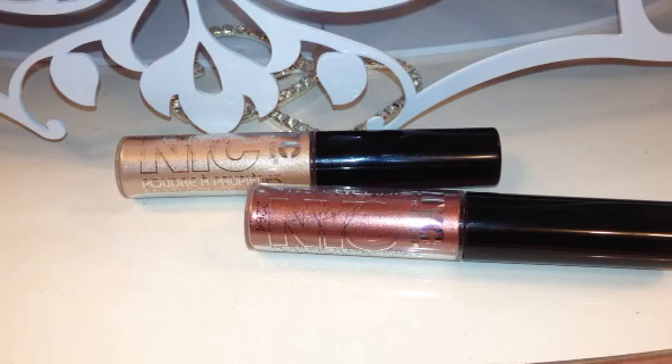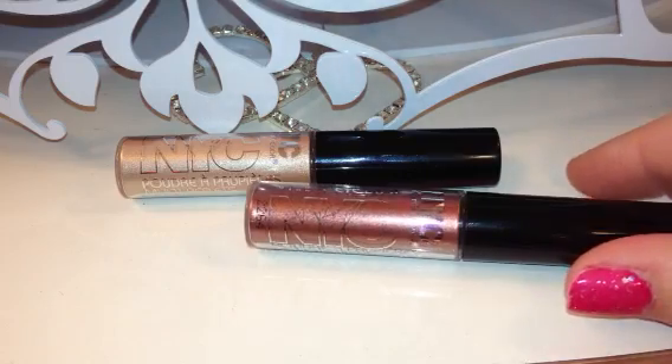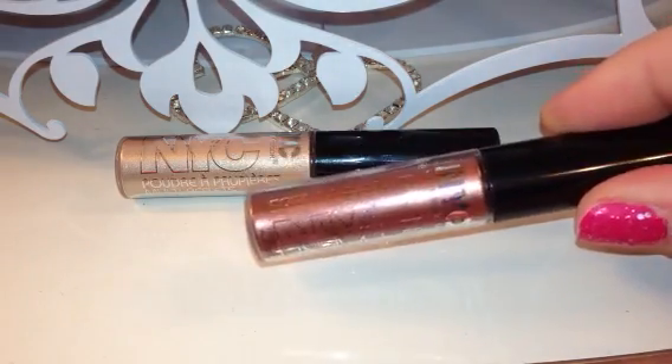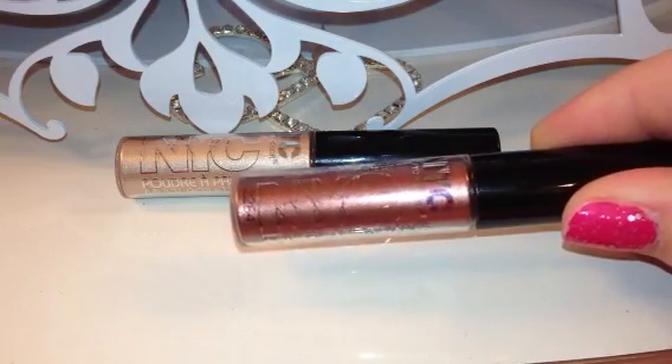Hey y'all, it's Dina and I just wanted to post this quick video about a couple of things that I picked up at Walmart. This was in kind of an end cap display, so I'm not sure how new these are, but this is the first time that I have seen them. They are new from the brand NYC, which I always see at Walmart — I know that they do sell it at other places, but this is just where I purchased mine.